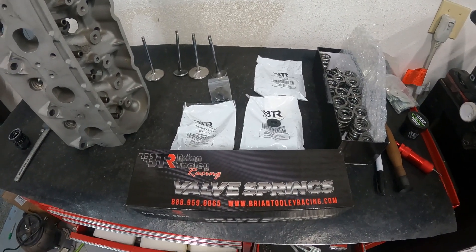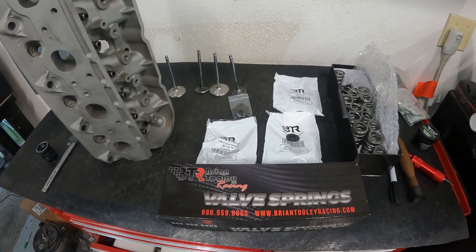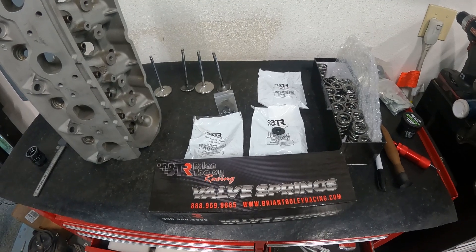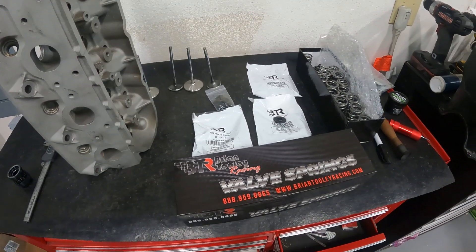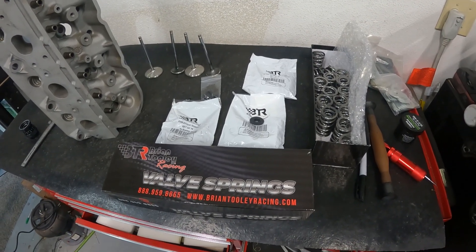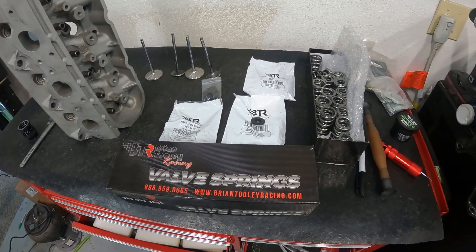Hey guys, this is Eric Weingarten with Weingarten Racing. I want to thank you guys for subscribing — you've been great and I appreciate it. If you're new to the channel, let me explain how it goes. On Sundays I typically have a heavy tech video that goes over something in great depth. Wednesdays are usually a product development day, and on Fridays there's typically something about racing, rants, or my projects like the S10 or the Camaro.